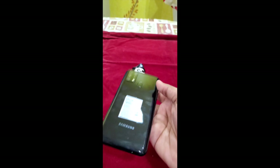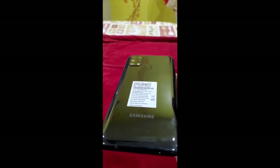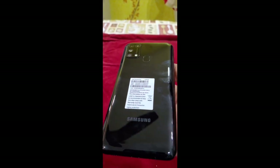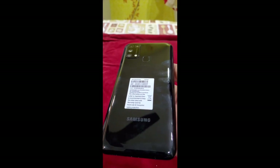The back does feel premium to the eye, but when you touch it, it does feel delicate and prone to damage. You should choose a good case for protection. At the end of the video I will show what my pick for the case is.